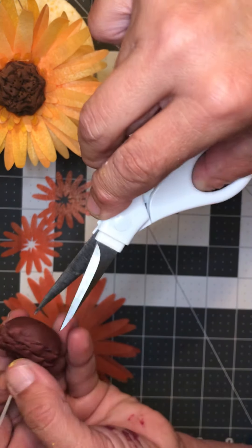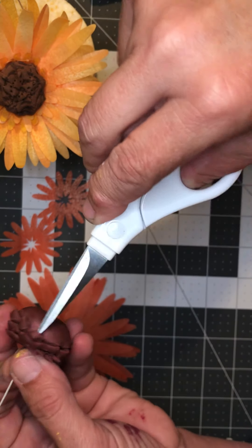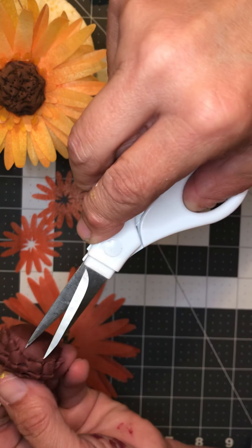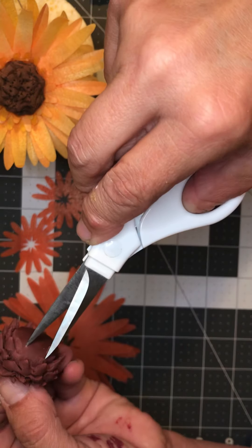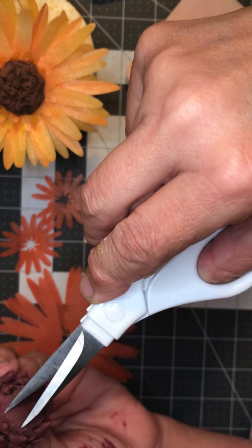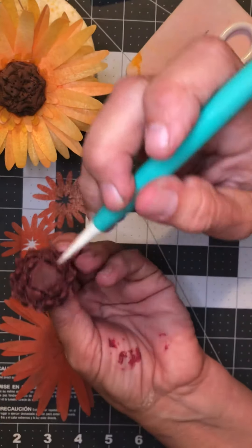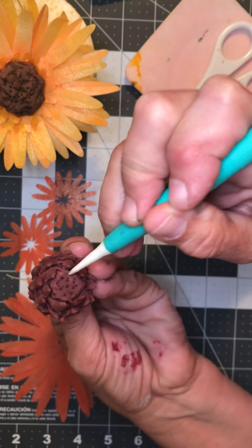Use your water brush to wet the wire down so it will stick to the gum paste. Insert it into the center — it doesn't have to be exact — push it in and then kind of twist it to the side so it'll stay. Come back on the bottom and make sure you secure it.